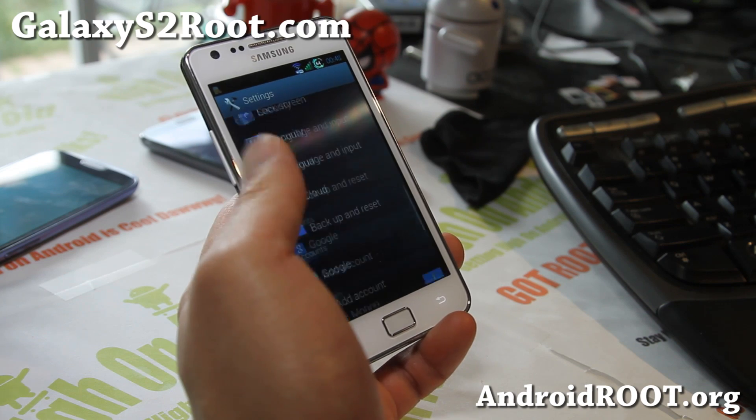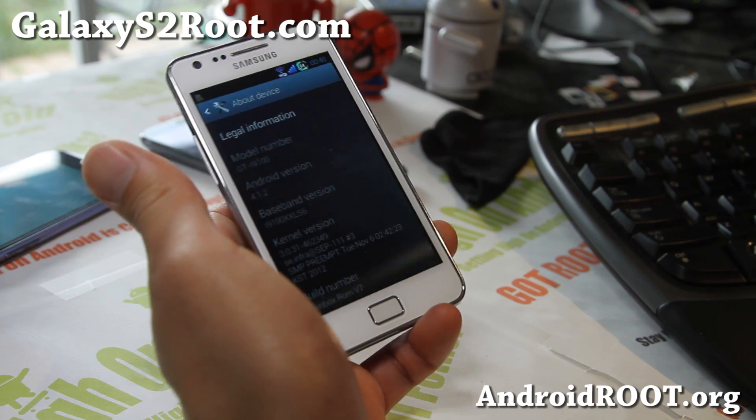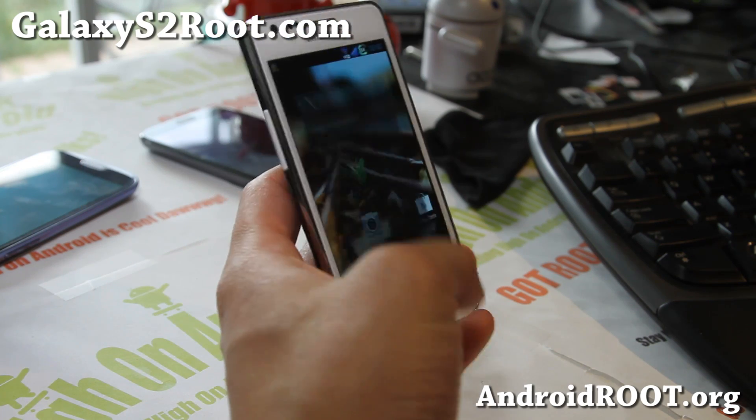Let me show you the settings about device here. Running Android 4.1.2, this is based off the latest Jellybean — Samsung Jellybean.